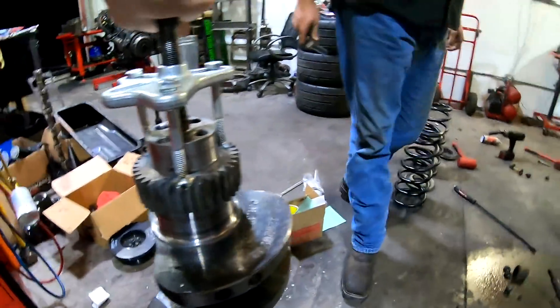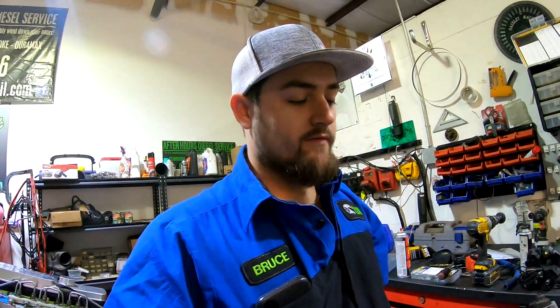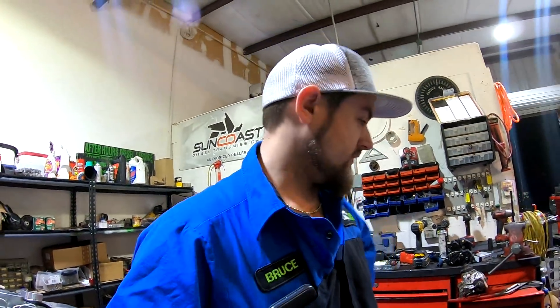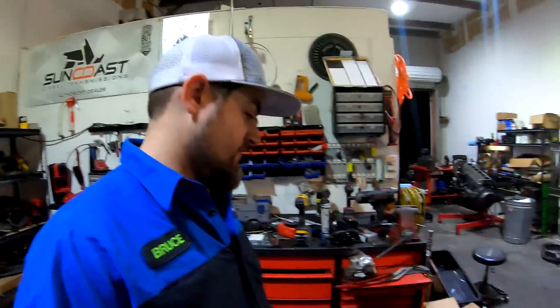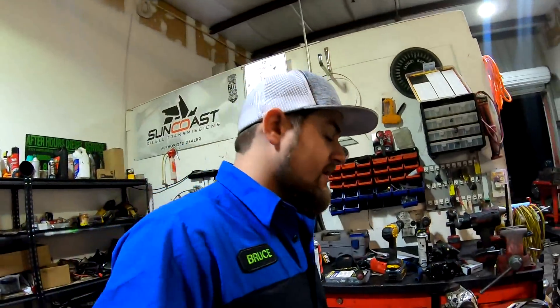We've got the bolts welded on, covered up the seal surface — not too worried about that — and now we're trying to pull this thing off while hitting it with a hammer at the same time. Well, our puller isn't going to work because that gear is really, really on there.